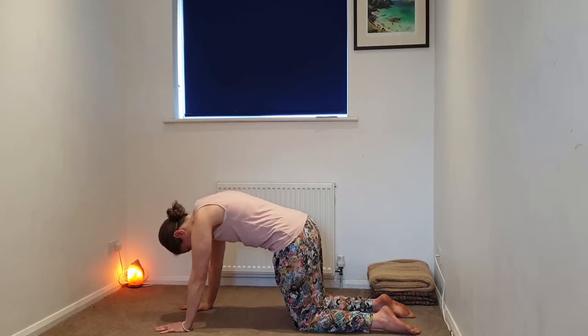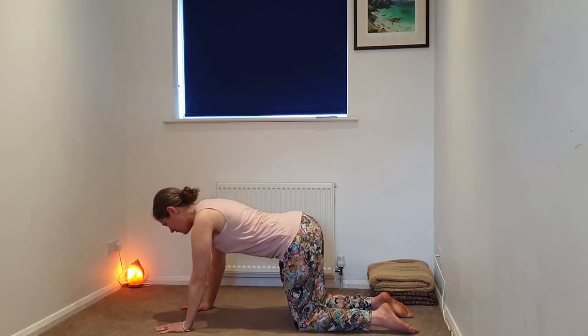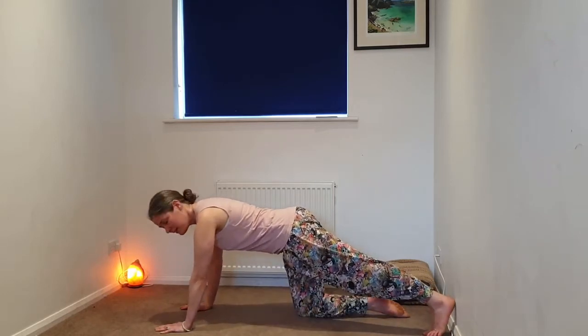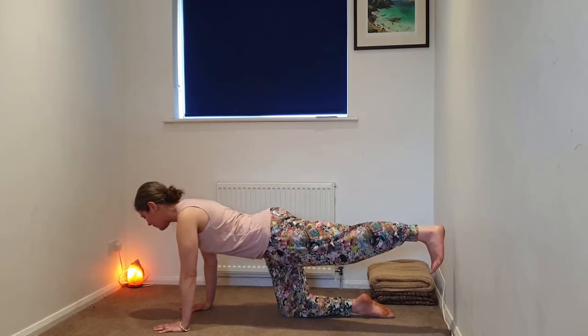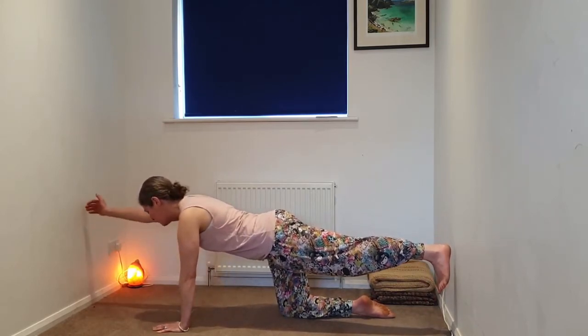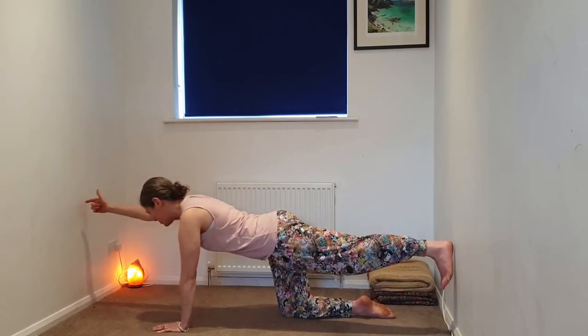Slowly coming into a neutral tabletop. We're going to begin to come into a tiger. So you're going to extend that left leg behind you, heel shining towards the back of the room. You can stay here with the left foot in contact with the earth, or lifting that left leg from the hip. Again, staying here, taking that right arm in front. So we're balancing on that left hand and right shin.